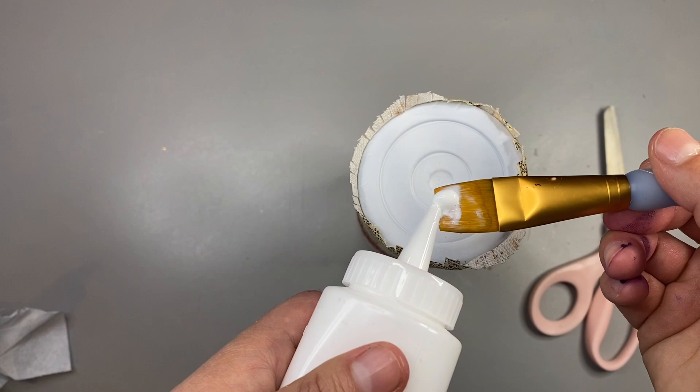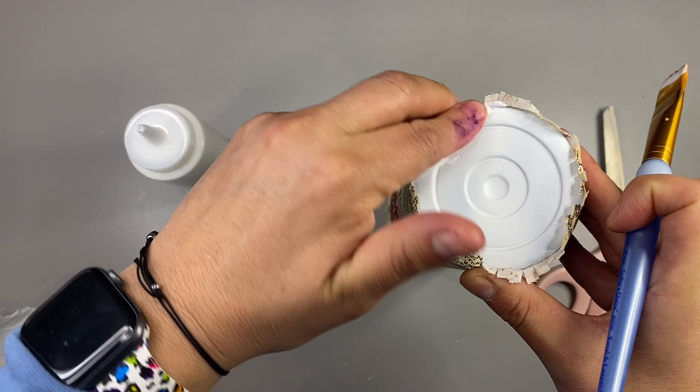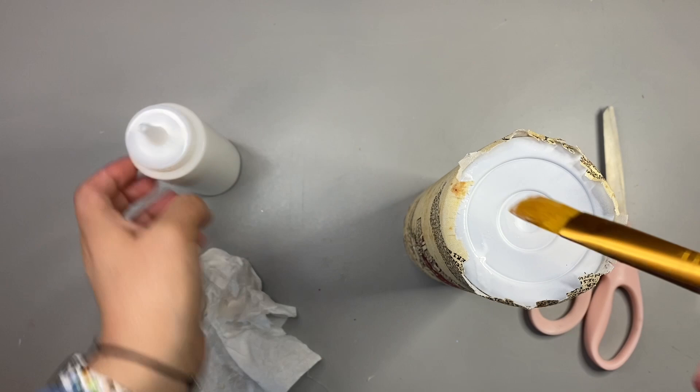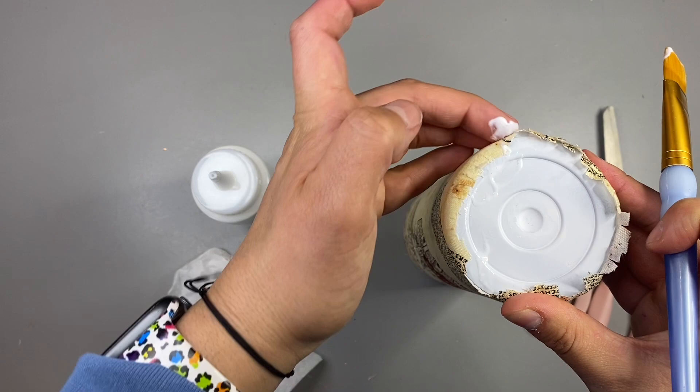The next step is adhering those little flaps to the very bottom of the tumbler. I start by putting Mod Podge in little sections and then I take my finger and fold it down — pulling and tugging at the fabric as tightly as I possibly can and pushing down those corners to make sure I don't have any sharp pointy corners of the fabric, which are really hard to cover up.